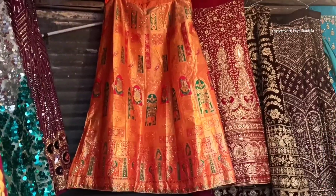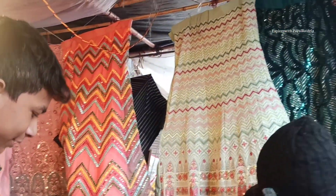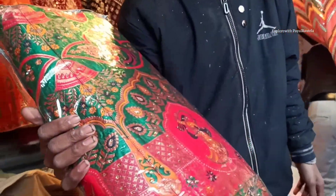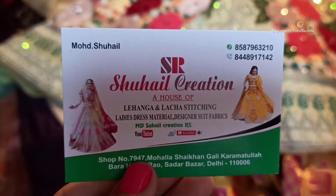You can go any day in the week — you don't need to come only on Sunday. You can purchase from here and the starting price is ₹900. This is a permanent shop, so you can visit any day.